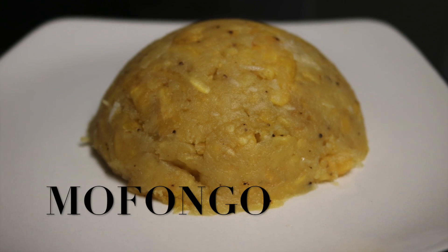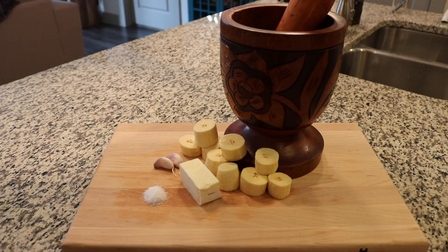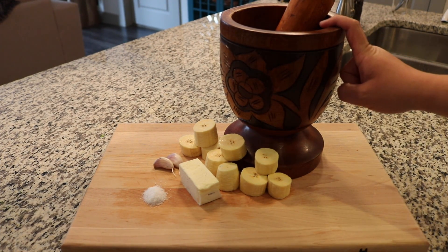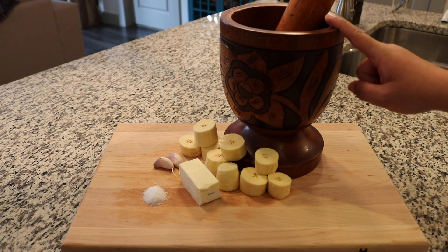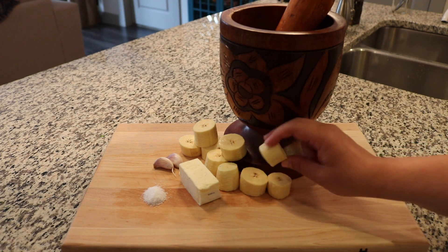Hey guys, welcome back to our channel. Today I'm going to show you how to make mofongo, one of our favorite dishes to make. The first thing you're gonna need is a mortar and pestle, which we call pilon. If you don't have one, I will tell you what to use in a minute.